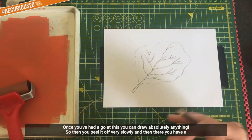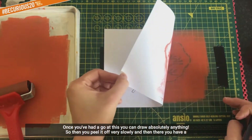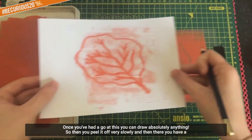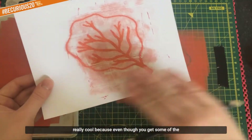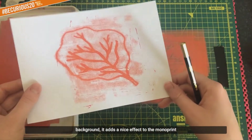Make sure you're pressing down hard enough for it to pick up on the ink. Once you've had a go at this, you can draw absolutely anything you'd like. Then all you do is peel it off very slowly - and there you have a nice monoprinted placenta. This technique is really cool because even though you get some of the background, it adds a nice effect to the monoprint.